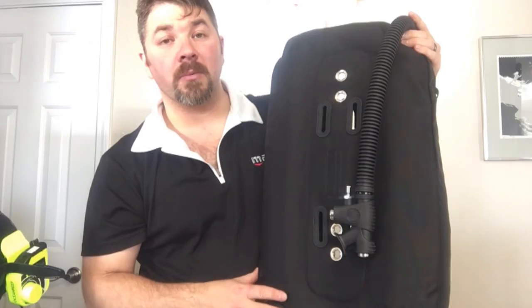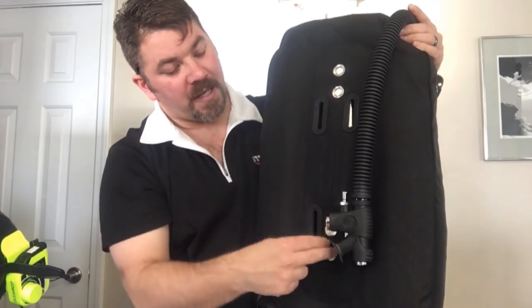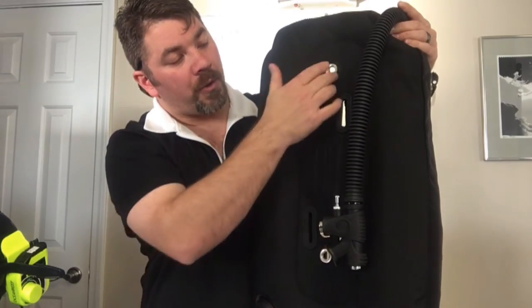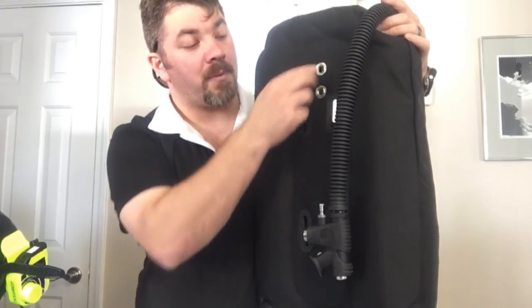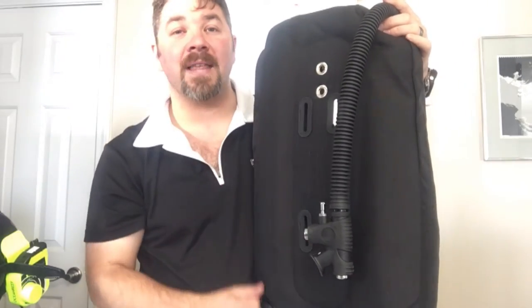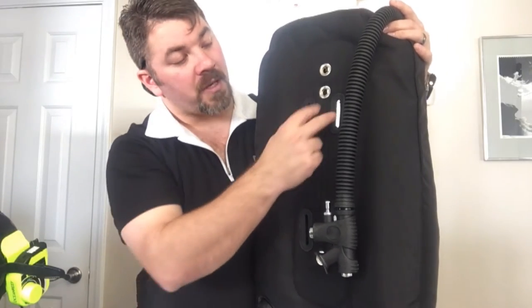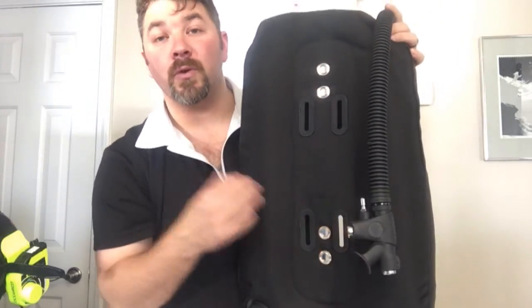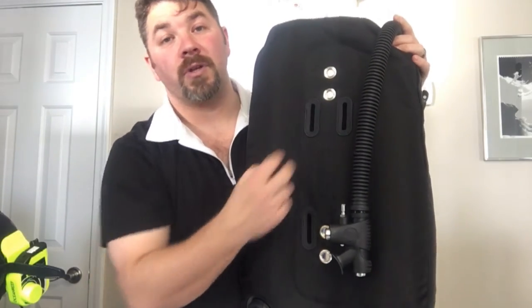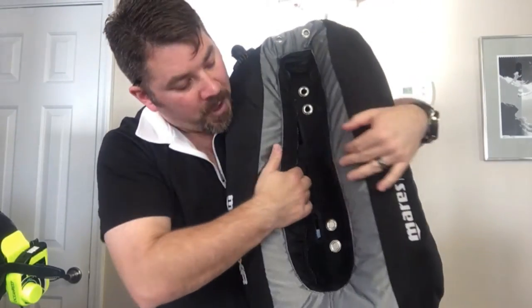You're going to have several different slots and grommet holes. The grommet holes allow you to use a single tank adapter, with plenty of adjustment for the height of the unit on the tank. It also has cam strap slots directly built into the unit, so if you don't want to use the single tank adapter, you can run your cam straps directly through instead.